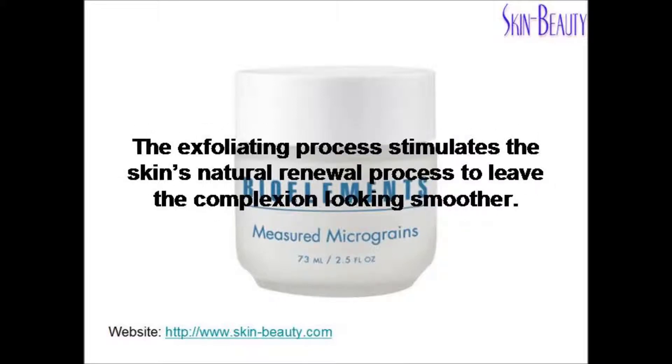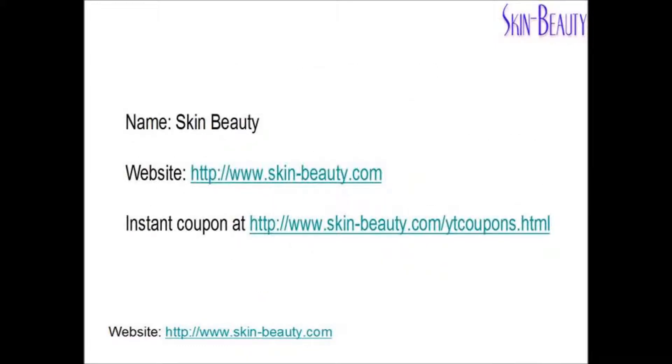The exfoliating process stimulates the skin's natural renewal process to leave the complexion looking smoother. Visit SkinBeauty.com for additional information and coupons.